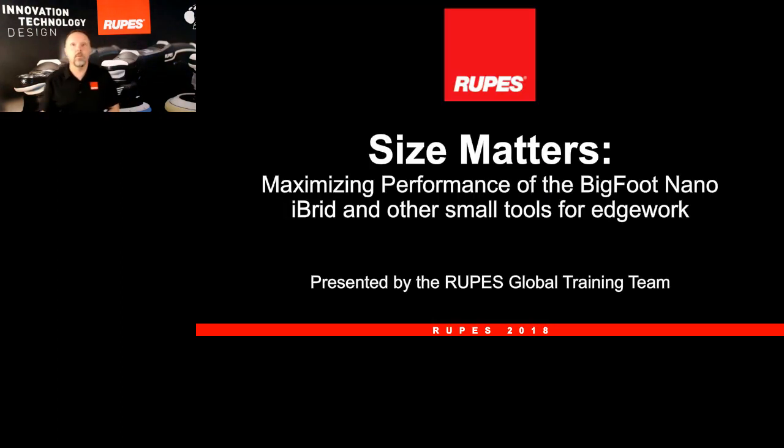The topic this month is called 'Size Matters.' It's about edge work — we're going to define what that is, really focusing on our Bigfoot Nano polisher and other small tools for edge work. This kind of presentation takes a whole team effort. I'm Jason Rose from Rupes, located at our Denver, Colorado Bigfoot Academy in the United States.